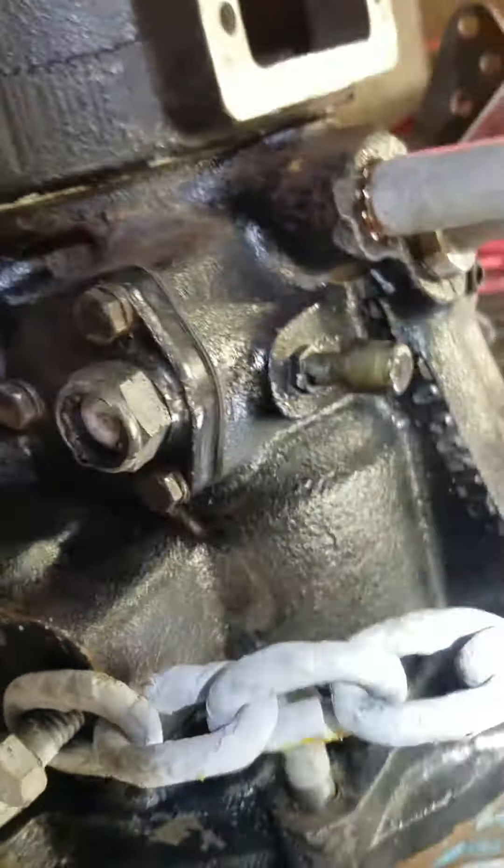Neutral safety switch — we'll give them a new safety switch. Neutral safety switch. Pump. Remove.